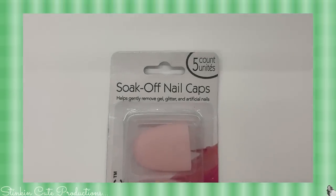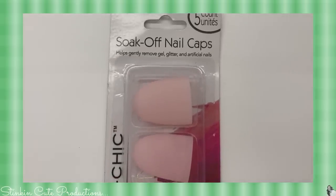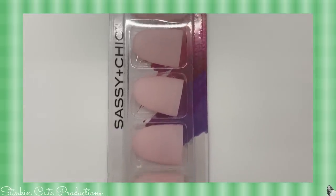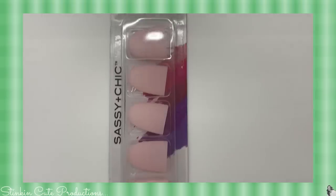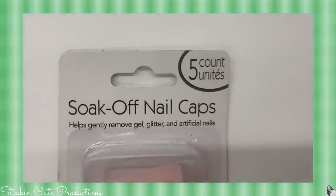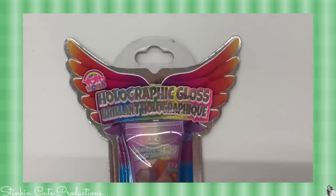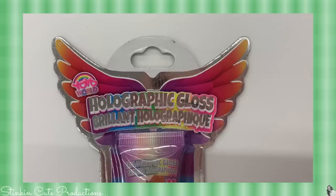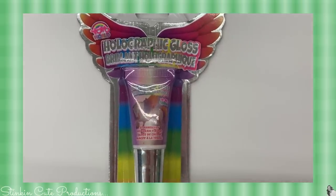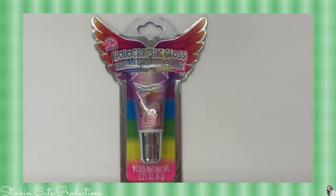These soak-off nail caps by Sassy and Chic come in a five-pack and are supposed to help remove gel, glitter, and fake nails more gently. You place acetone-soaked cotton on your nail, put these caps over, wait a specific amount of time, and it comes off pretty easily. I also picked up this holographic unicorn lip gloss by Yo-Yo Surprises for Allie since she loves that brand. Keep in mind Christmas is just a couple of months away, so keep your eye open for items to stuff those stockings with.